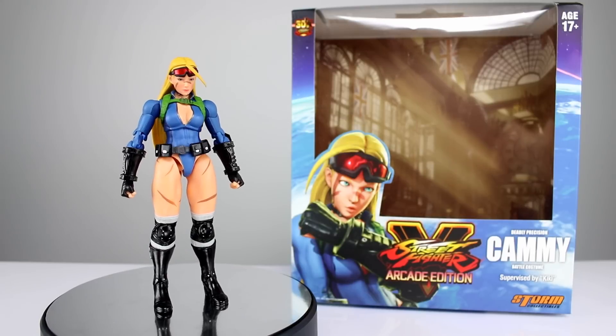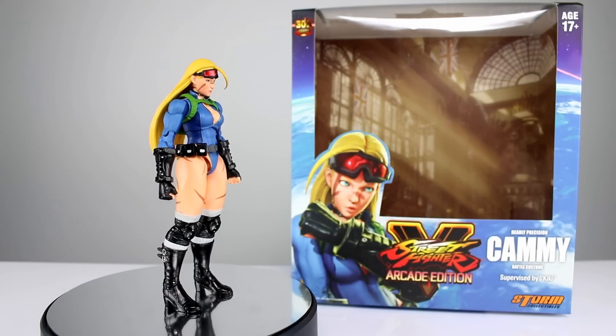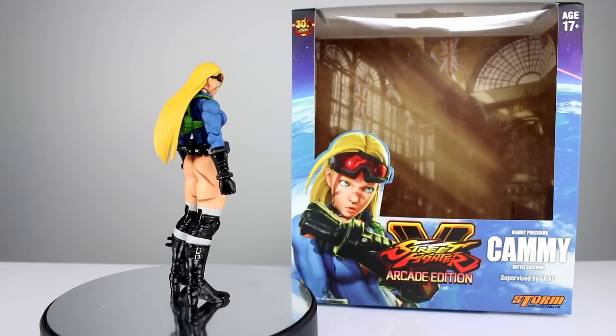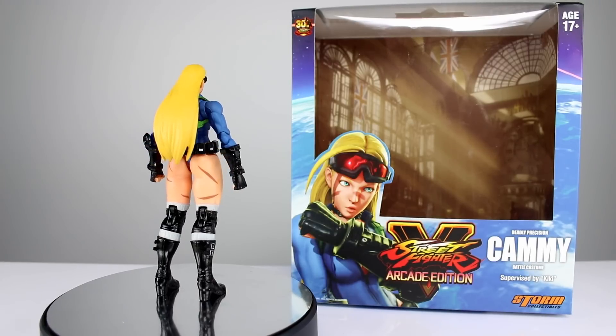Hey, what's up guys, this is Anthony from Anthony's Customs. For this review we are looking at the Storm Collectible Street Fighter 5 Arcade Edition Deadly Precision Cammy in her battle costume. I wish it was regular Cammy — I wonder if everyone else does too. Let me know in the comment section below.